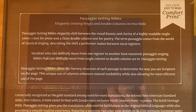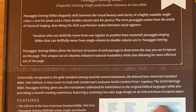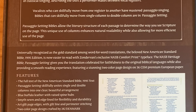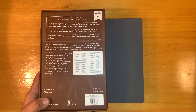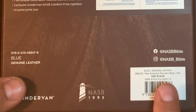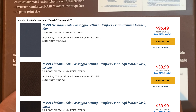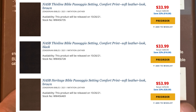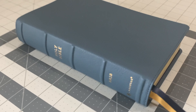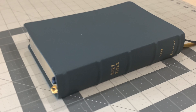Some of the features: this is the full text — it doesn't have a bunch of cross references, which might inform how you want to use this Bible. The price is listed as $140, but you can buy it for $95.49 on Christian Book, and sometimes it comes down a little more. It's not going to come down into the $70 range, mostly because of the paper.